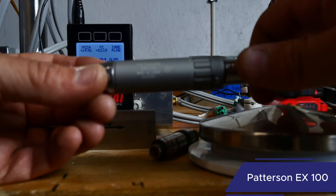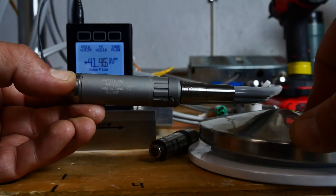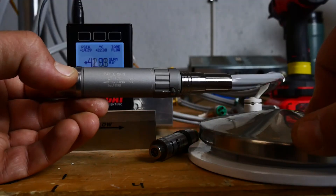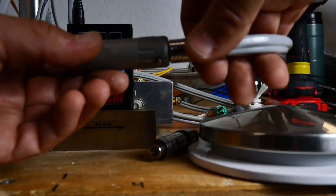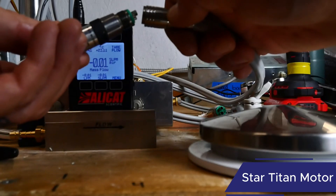This is the Patterson EX100. That's about 42 standard liters of air per minute — roughly 1.4 CFM.